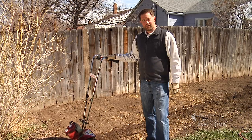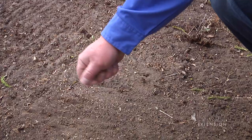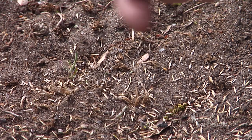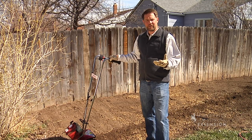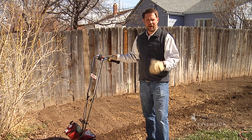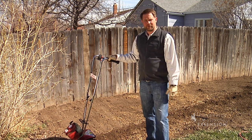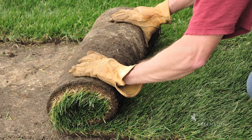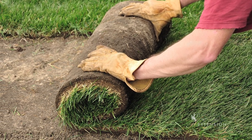Grass seed will do best when the daytime temperatures are between 65 and 80 degrees. We don't want to plant in the heat of the summer — when it's 85 and hot and dry outside, the grass seed will struggle to germinate. So the spring or the fall is a good time to plant either your seed or sod.